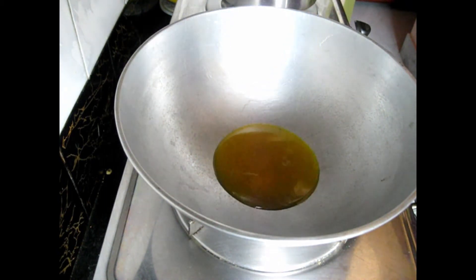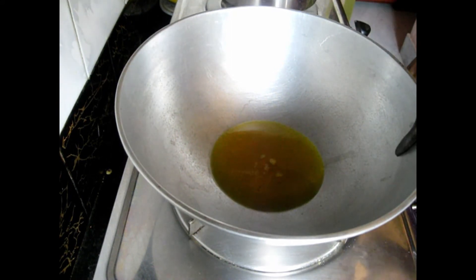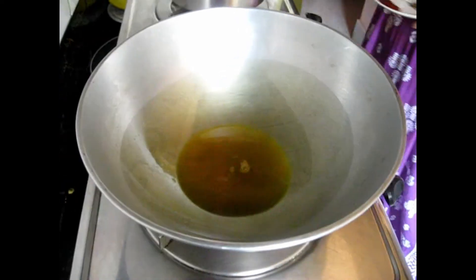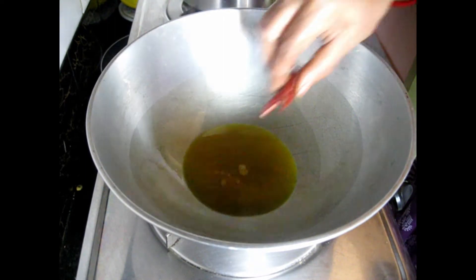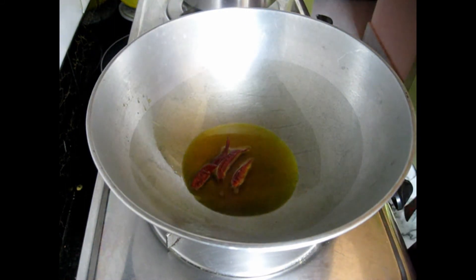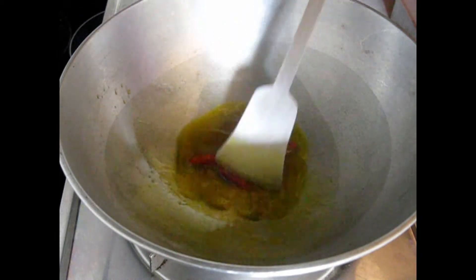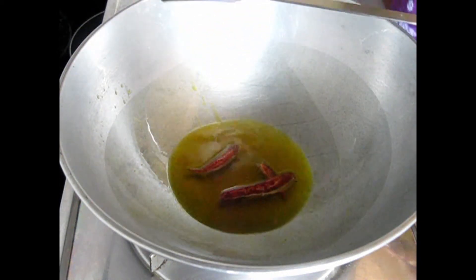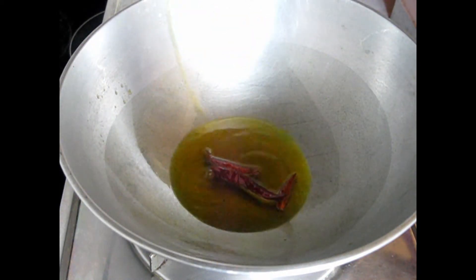First, in a kadai we are taking 3 to 4 tablespoons of mustard oil. Let it get nice and hot — swirl the pan and spread the oil everywhere. You can see the bubbles; it's already getting nice and hot. To this hot oil we are going to add 3 whole red chilies. We will cook them for a few seconds till they change color and turn quite darker.